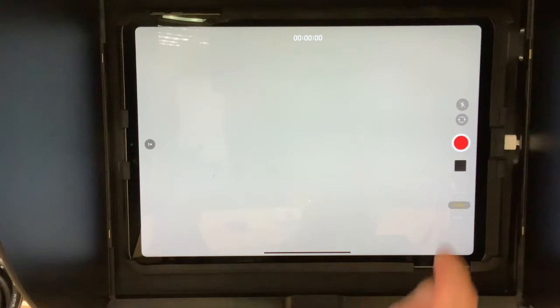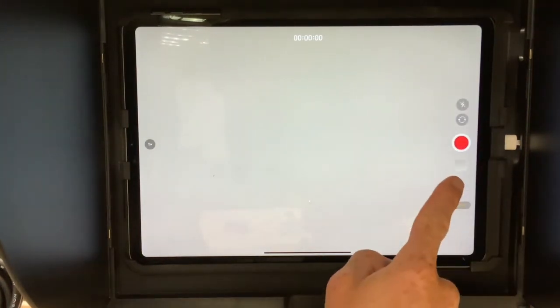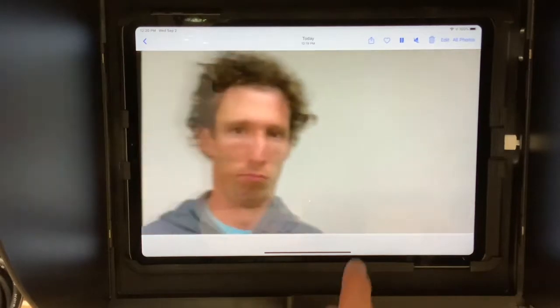When you're ready to record, push the round record button so it turns to a square, and then begin. When done, push the same button to stop. To view the video you just recorded, click the small thumbnail underneath the record button.